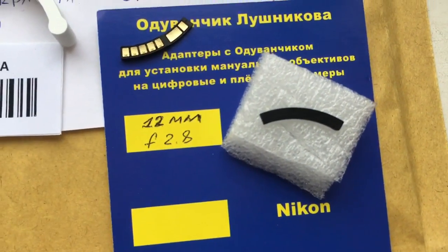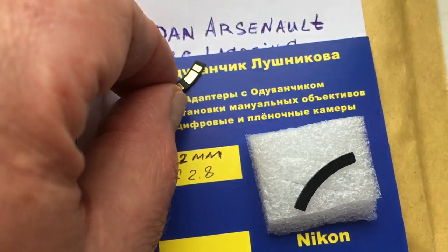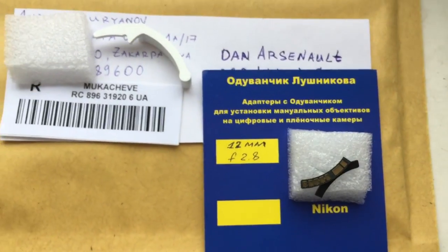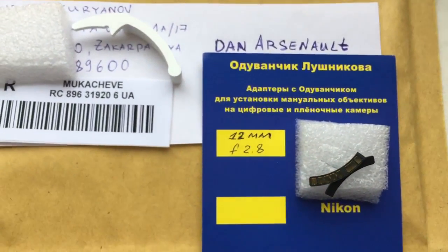This is special plate. Special plate — first install and second install chip. I send to you photo instruction. Installation chip.